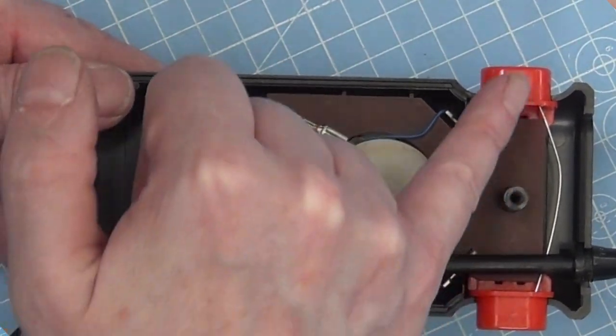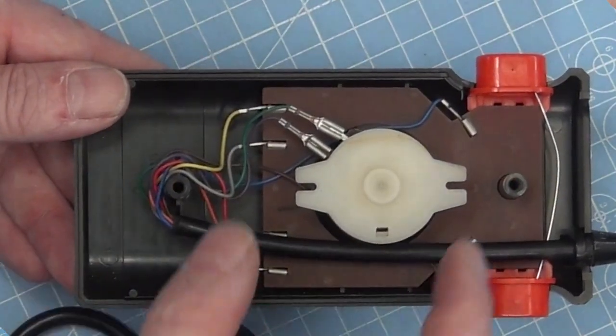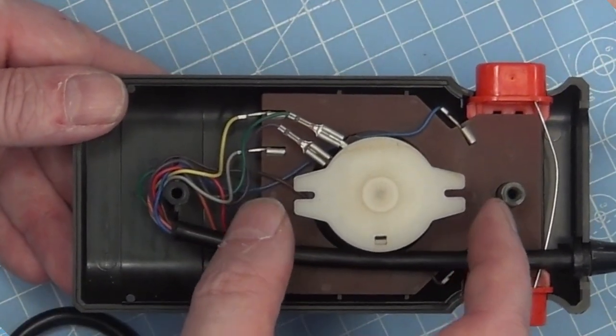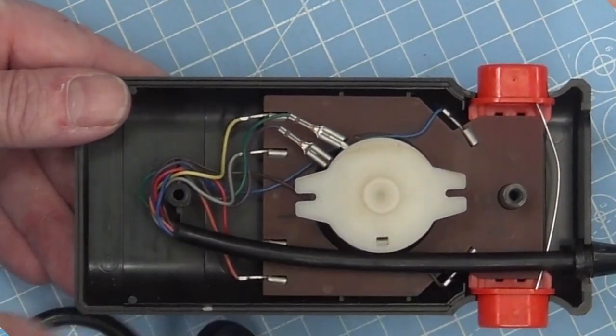So we've got the front two plastic buttons with a spring. We then have this contraption in the middle, which is both the joystick and the paddle. So we will be looking at that in detail.